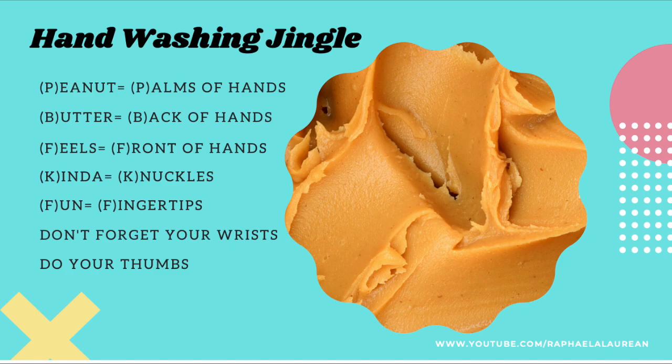Now here's the little jingle — I hope you enjoy it. Peanut butter feels kind of fun, don't forget your wrists and do your thumbs.